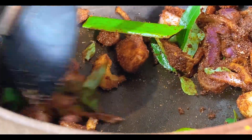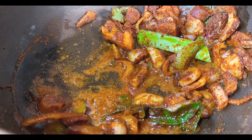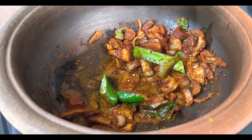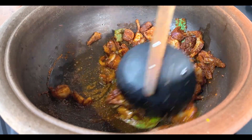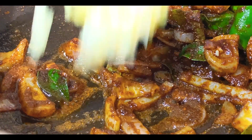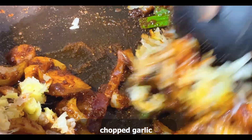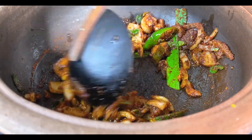We will have to make a piece of paper. This is a piece of paper.